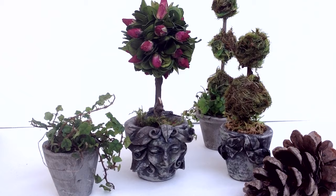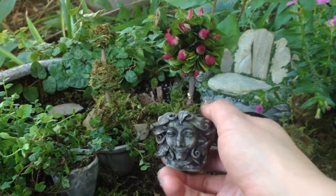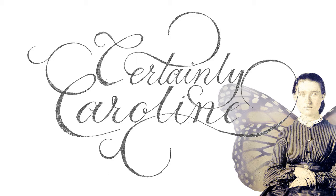For this week's miniature art tutorial, I'll be making miniature topiary trees in hand-sculpted miniature pots. That's a lot of miniature. Stick around for the whole video because the magic happens at the end. This is certainly Caroline with more polymer clay fairytale nonsense.